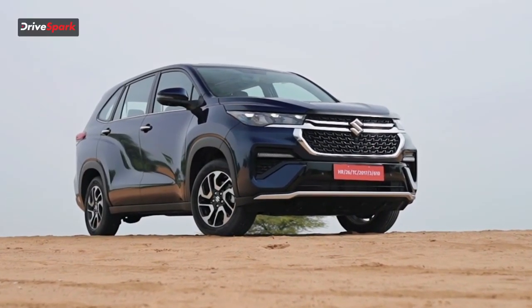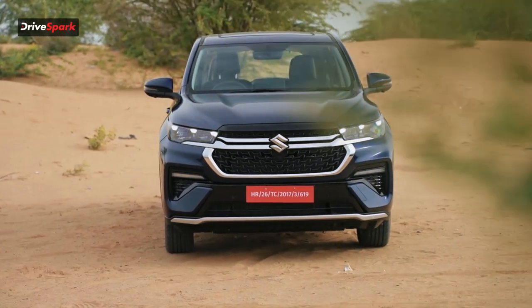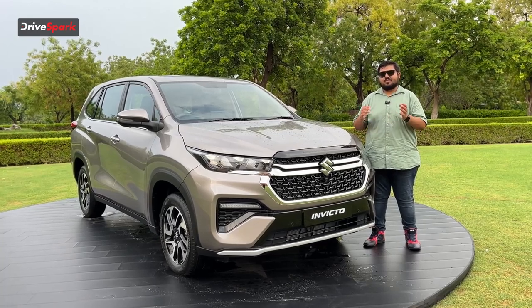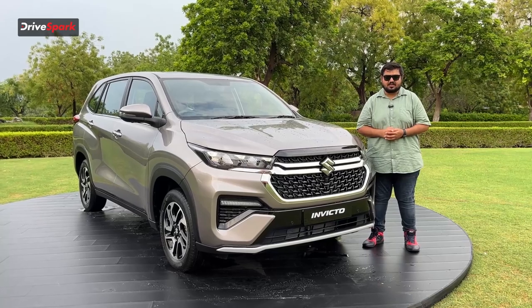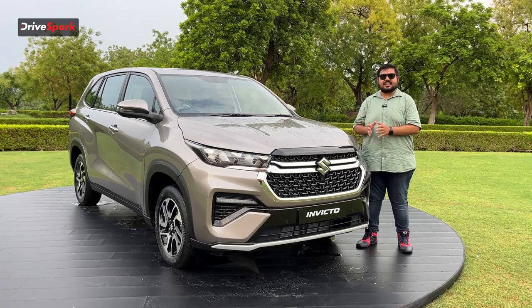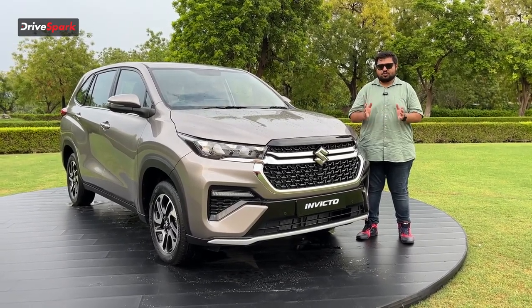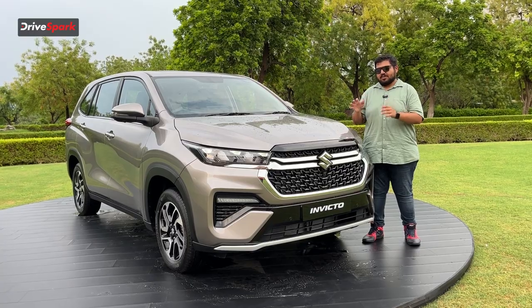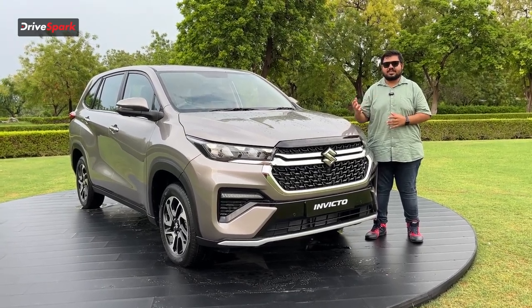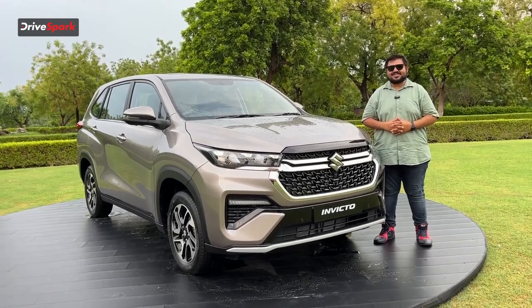The Maruti Suzuki Invicto misses a few features like ADAS, factory wireless charging, and 18-inch wheels, but Maruti has positioned this to keep their flagship cost-effective and value-for-money. The Invicto is available in three variants: Zeta Plus 7-seater, Zeta Plus 8-seater, and Alpha Plus 7-seater, with pricing ranging from 24.8 lakh to 28.42 lakh ex-showroom. Would you choose the Maruti Suzuki Invicto or its Japanese counterpart with more features and safety? Let us know in the comments. Like, share, and subscribe to Tri Spark.